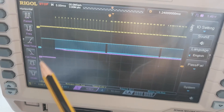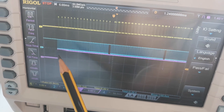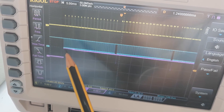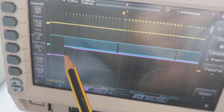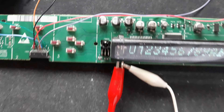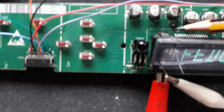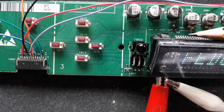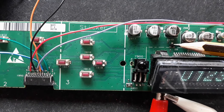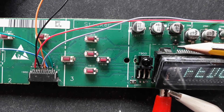Notice here that instead of my strobe going low, it goes high, because this signal is inverted. You can remove the transistor — in this case it is the small transistor 7902 — and connect the signal directly to the PT6302. This base pin comes through a small resistor.